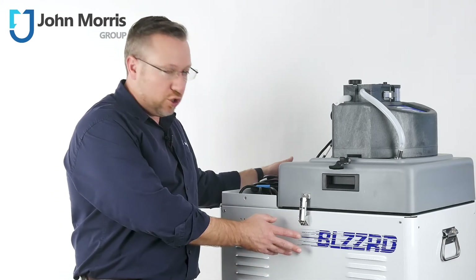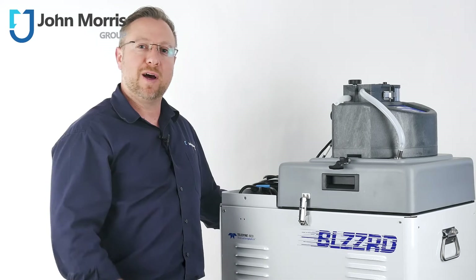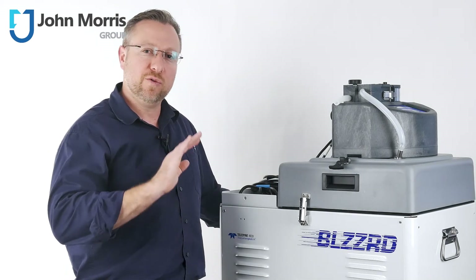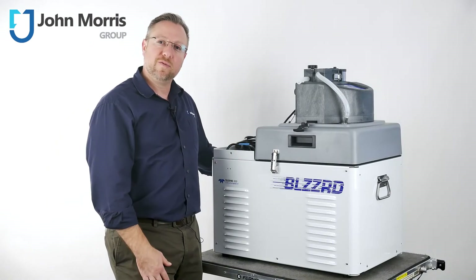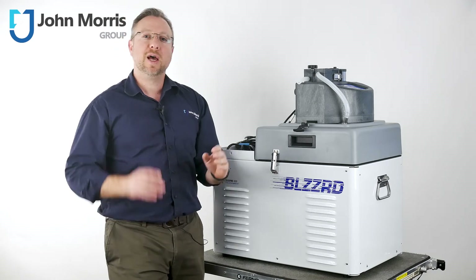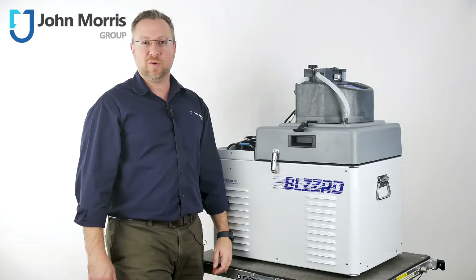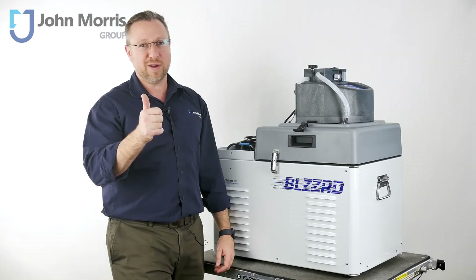The new more rigid body design also has the added benefit of allowing for a greatly simplified mobility kit, which we highly recommend if you plan on moving the unit regularly. If you'd like more information on the Blizzard portable refrigerated sampler or any of the Teledyne ISCO products, head over to the link below and chat with our team in real time. Remember, John Morris is here to help you succeed with technology. Thanks so much for watching and bye for now.